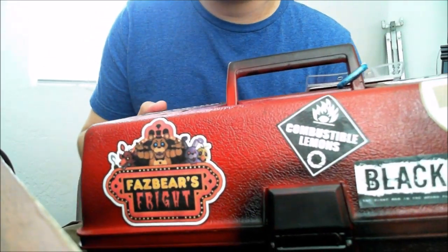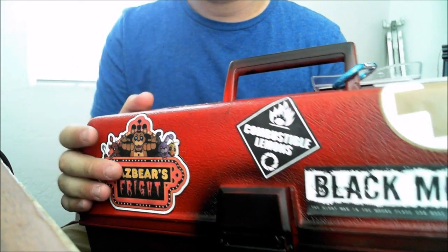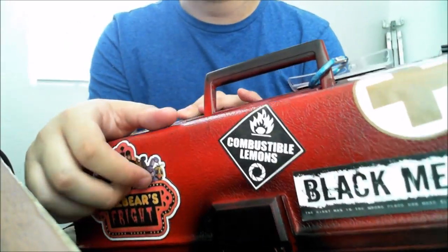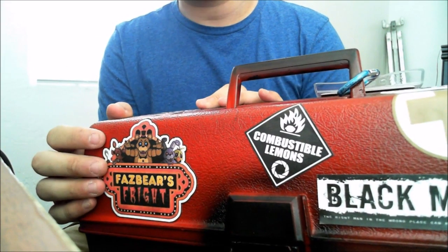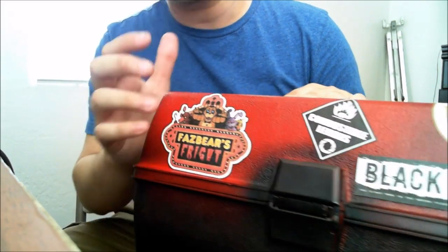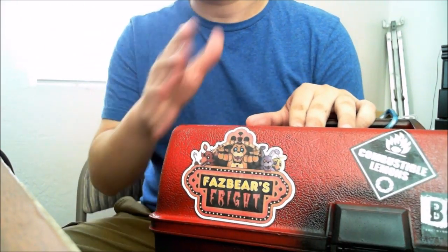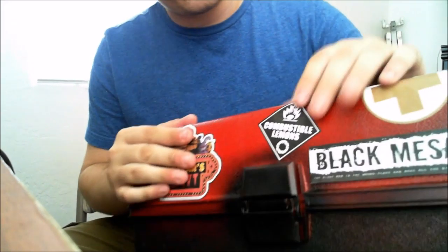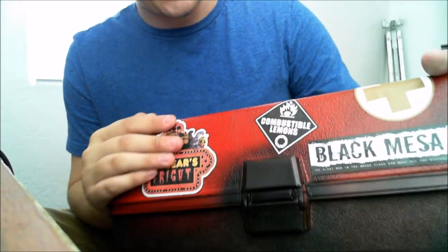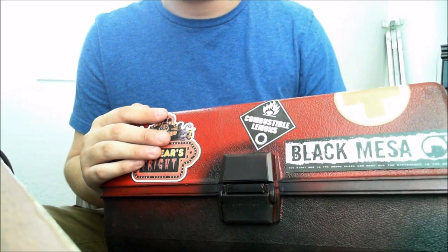I have my Fazbear Frights sticker, which is from Five Nights at Freddy's 3. That's one of my favorites — it was the first sticker I actually made, right around the time I was making the purple guy suit and costume. I don't know who made the artwork but it's not mine — whenever I searched, this one came up a thousand times for Fazbear Frights. I also have a Combustible Lemons quote by Cave Johnson from Aperture Science in Portal 2. Along with that I have a Black Mesa recruitment sticker, and the Medix patch here.